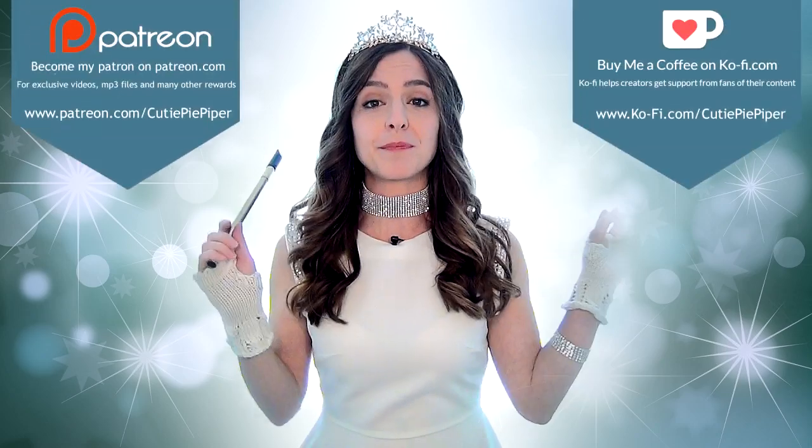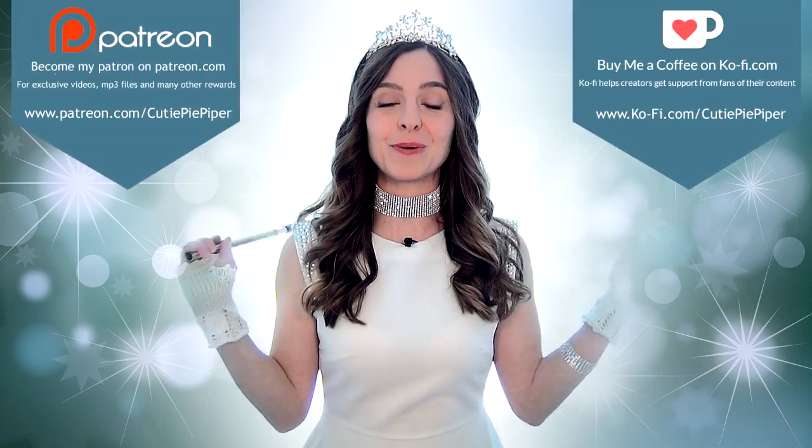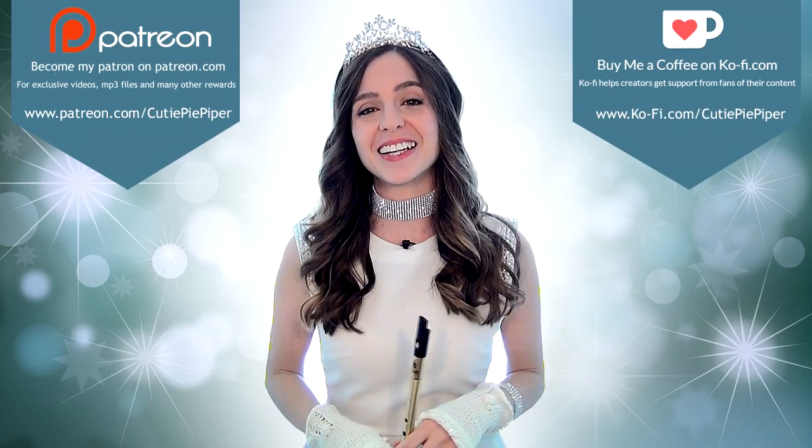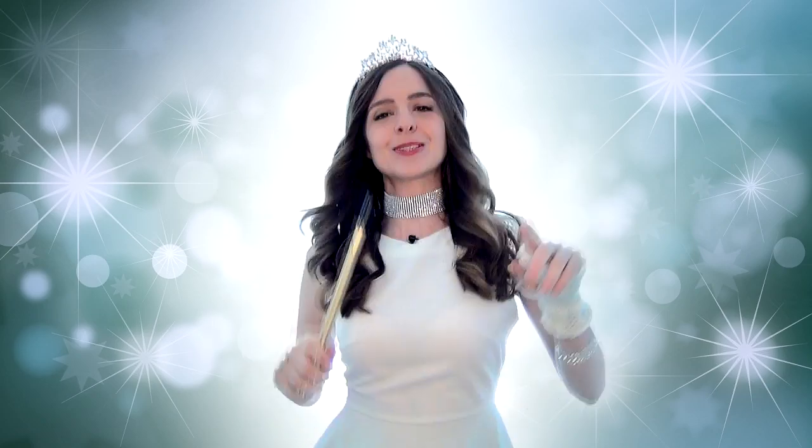I hope you guys enjoyed this one. If you did, don't forget to like, subscribe, share, and hit the bell notification down below so you guys get notifications every time I post. I'm sure most of you have already, but if you haven't, do check me out on Ko-fi and Patreon where you can continue to support my channel to keep growing and creating content for you guys. Happy whistling — check out some of my other videos. Until next week, stay cool, be awesome, and I'll see you guys soon. Bye!